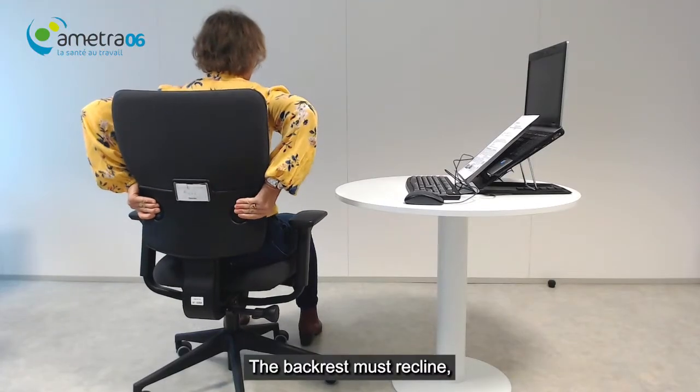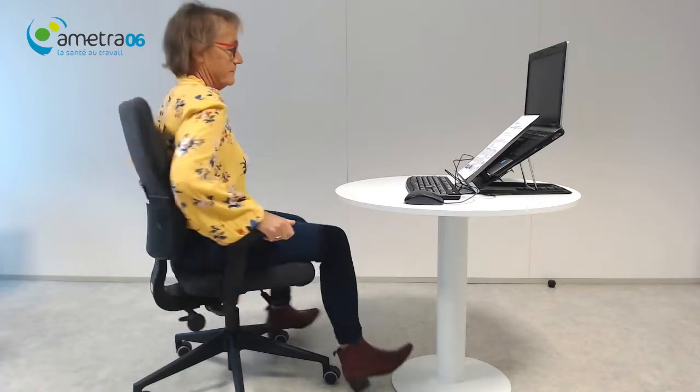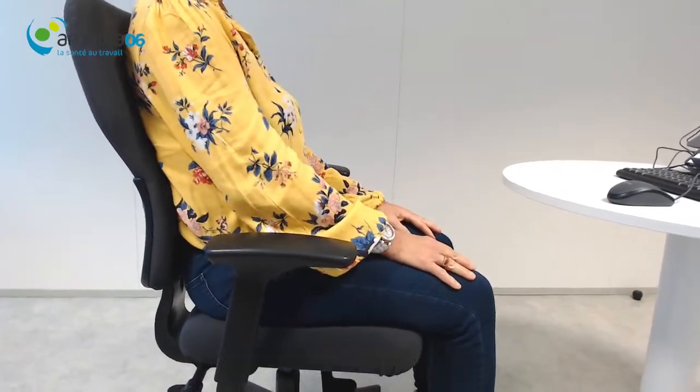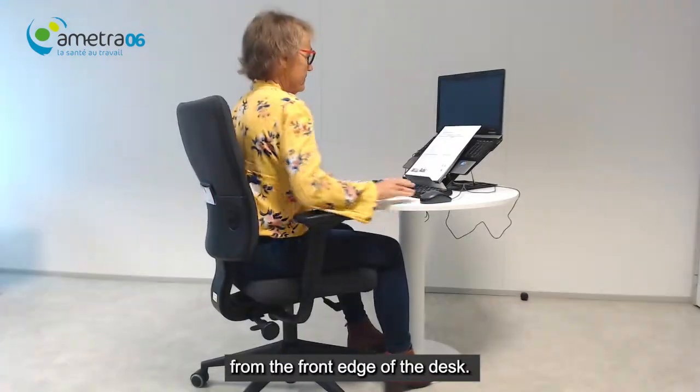The backrest must recline and the height must be adjustable to allow lumbar support. The chair's lumbar cushion must support the lower back. Place the keyboard around 15 cm from the front edge of the desk.